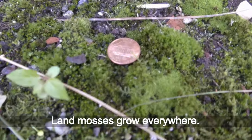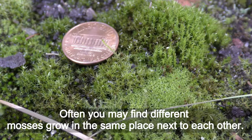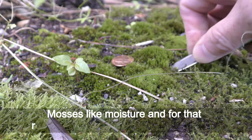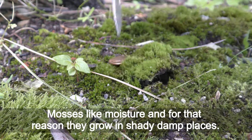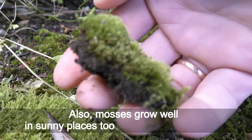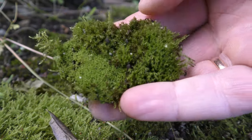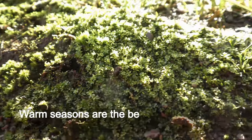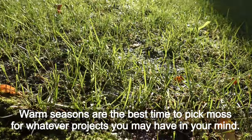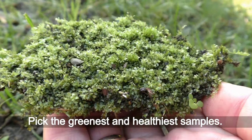Land mosses grow everywhere. Often you may find different mosses growing in the same place next to each other. Mosses like moisture and for that reason they grow in shady, damp places. They also grow very well in sunny places if you keep them moist. Warm seasons are the best time to pick moss for whatever projects you have in mind. Pick the greenest and healthiest samples.